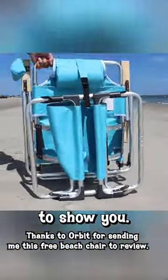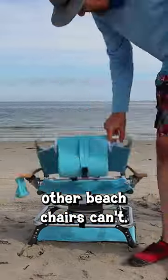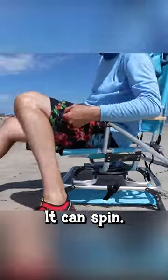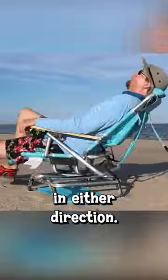Have I got a beach chair to show you. It has all the conventional beach chair features, but it can do something other beach chairs can't. It can spin, and not just a little, but 360 degrees in either direction.